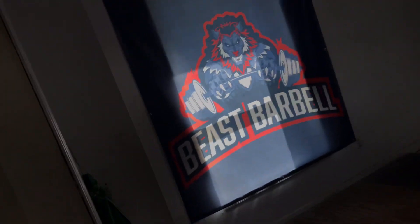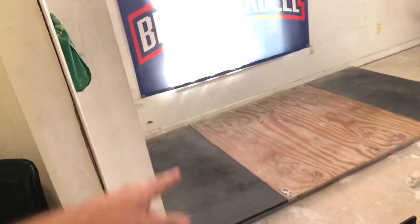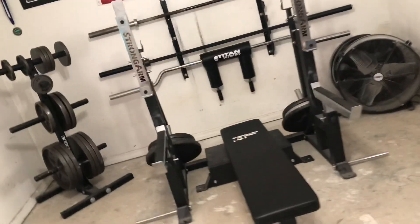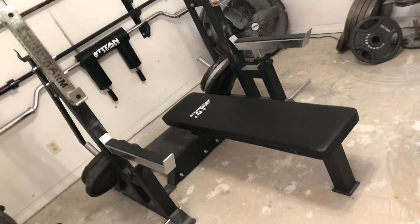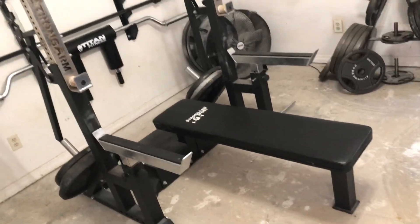There's that Beast Barbell logo right there. Another deadlift platform over here. We got that combo rack right there too — not too bad. Had to do some custom adjustments ourselves to make it work better.